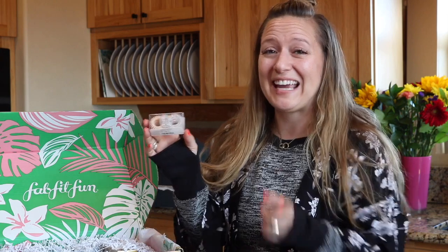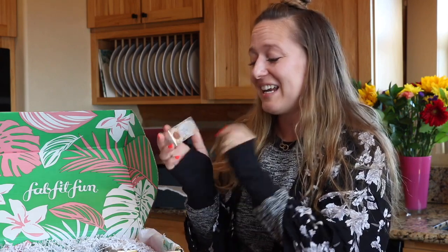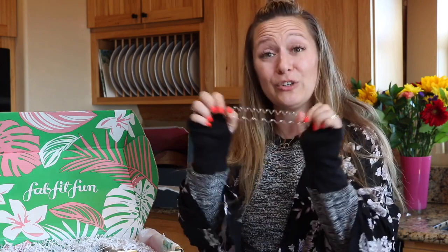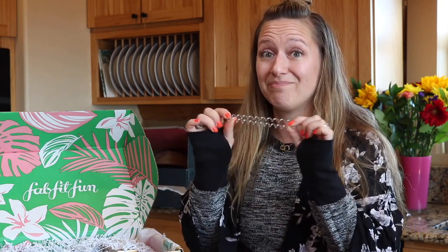Another item that everybody is going to get is the Invisibauble hair ties, which retail for $16. I'm super excited because I've been wanting to try them out. They're the little hair ties that look like an old school telephone cord — they don't look like they would be good for hair, and it looks like my hair would get all snagged in them, but I've seen them everywhere on the internet and everybody says they don't bother your hair at all and hold in place like a dream.